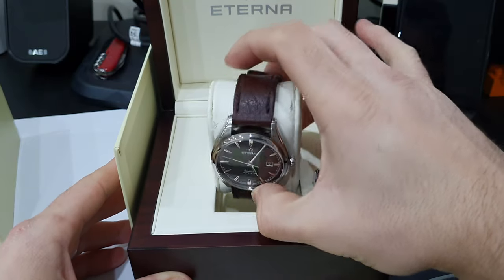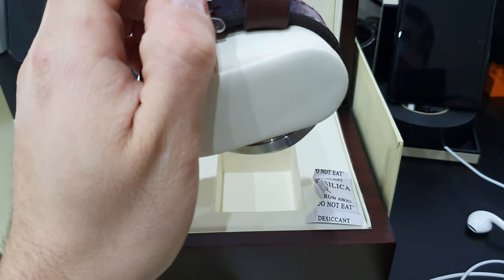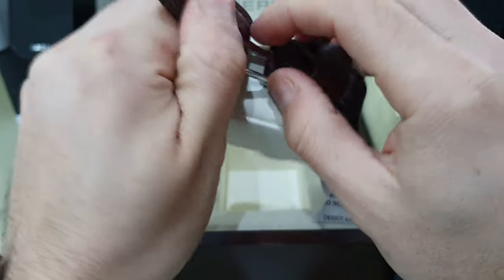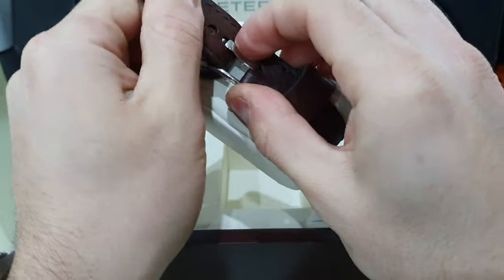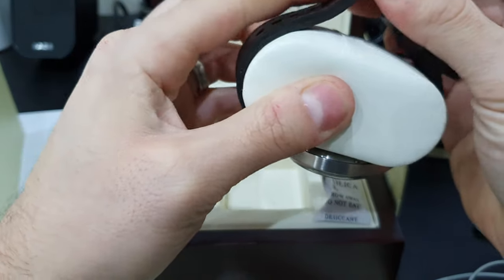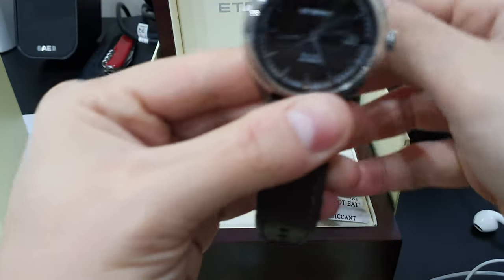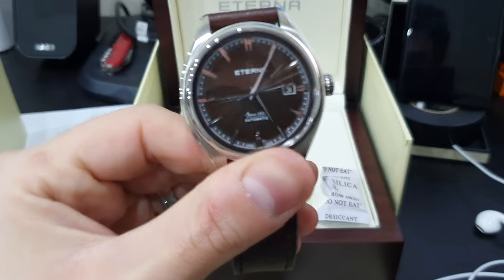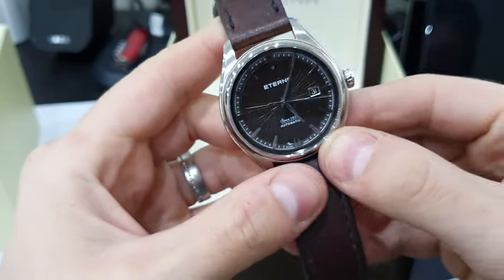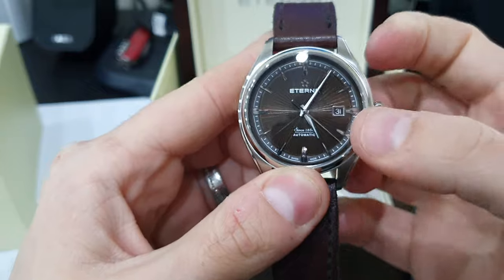It's got the Sellita SW200 movement, 28,800 vibrations per hour, 26 jewels, 38-hour power reserve. It's got a 42mm case, 50mm lug-to-lug, and 20mm lug width. 50 meters water resistance — it's more of a dressy watch than a diving watch, so you wouldn't really need that extra depth.